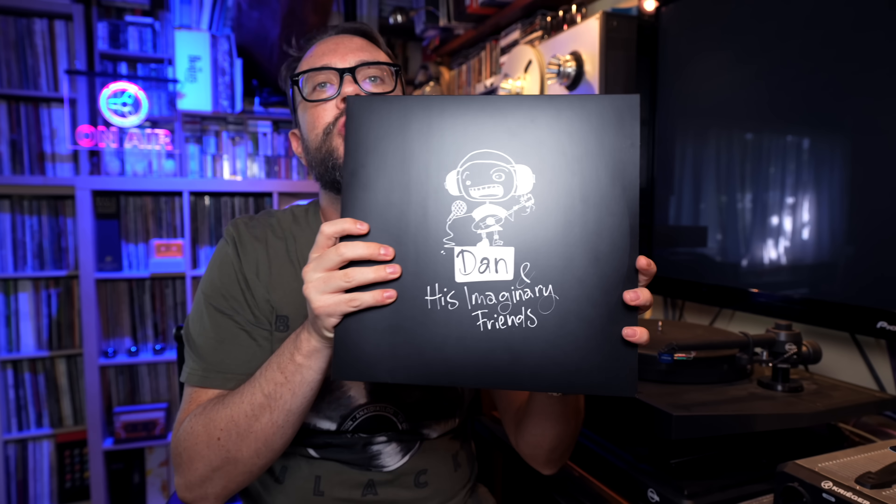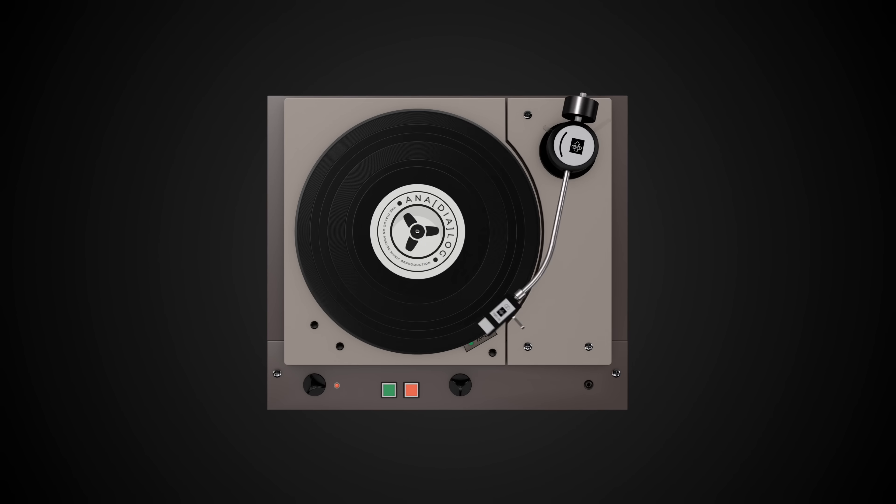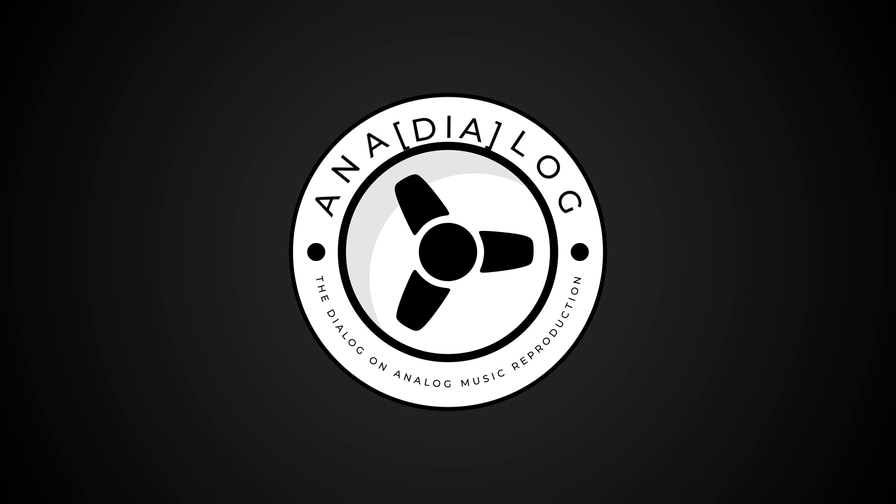LP injection molding — a very interesting story, maybe the future of vinyl records. Everything starts with this. Welcome back to Ana Dialogue, the dialogue on analog music reproduction. Today we're going to talk about vinyl reproduction — actually, it's more correct to say LP reproduction.